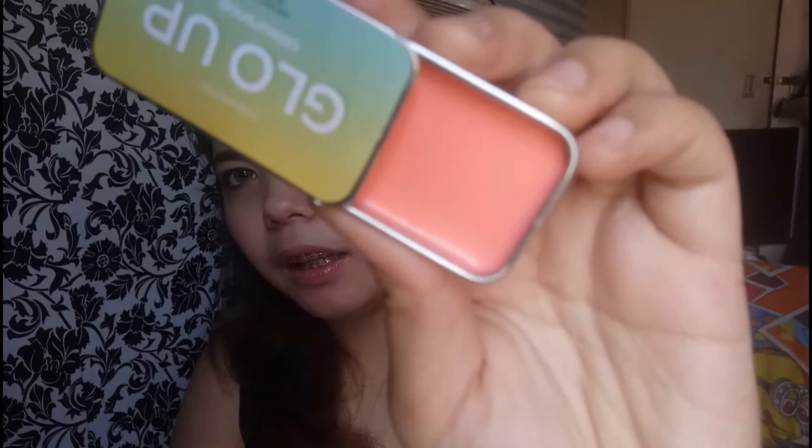So here it is. I got the lightest shade, Glow Up. It's kind of peachy and pink. So that's the color. What you see is what you get - peachy, pinkish. I'm not great at describing it but that's it. It's my first time to use this, so let's try.